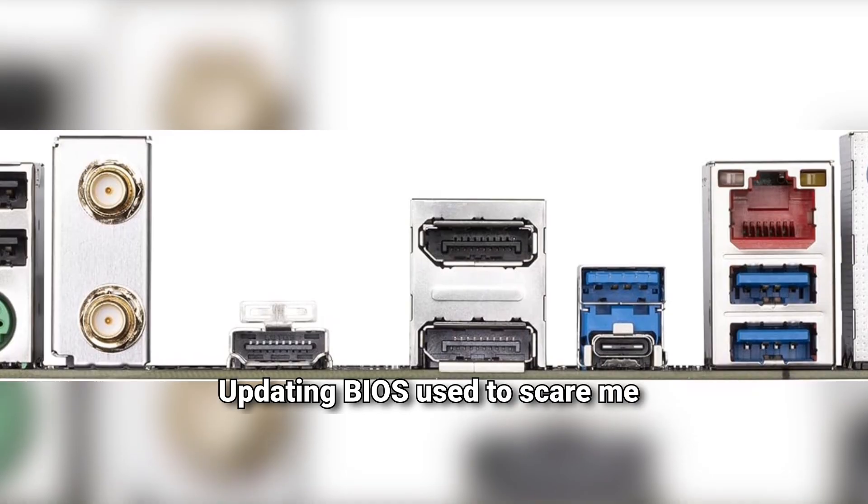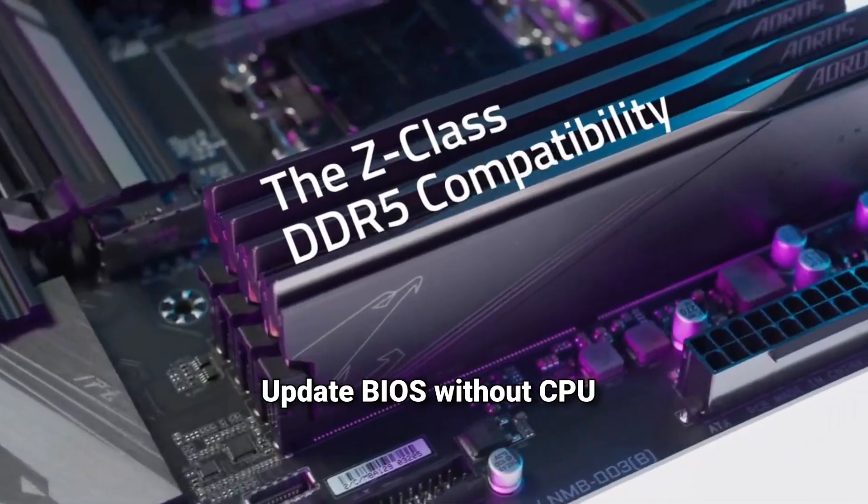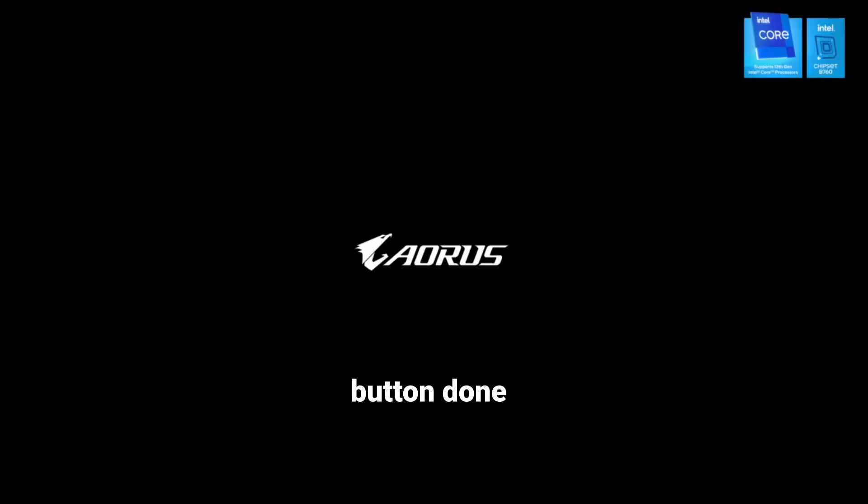Updating BIOS used to scare me, but QFlash Plus makes it totally stress-free. Update BIOS without CPU, memory, or GPU installed — just plug in a USB and hit the button. Done.